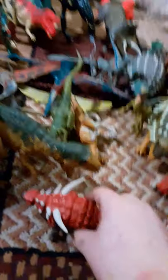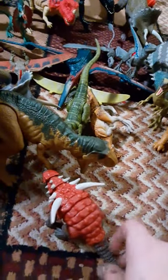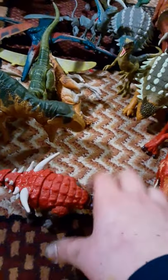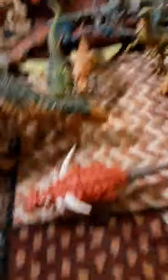This is my Savage Strike Scelidosaurus. It's kind of pointless — you're supposed to get these little spikes to move. I think an Kentrosaurus would actually make more sense because you can play with the spikes and then get the tail to whack.